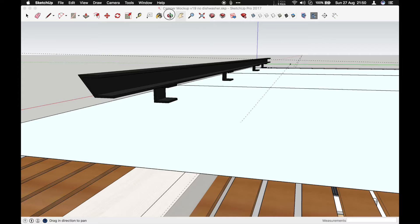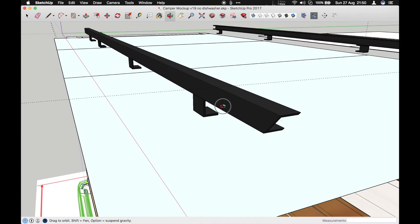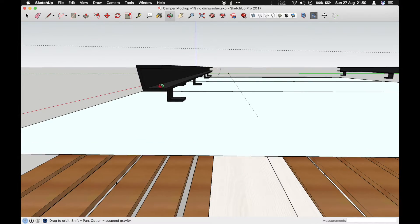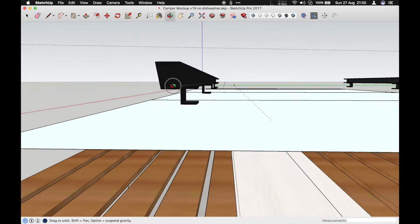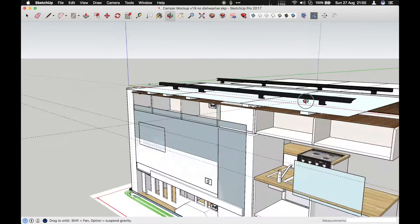I'm going to run through how we made the roof racks. Here's the end result of the rails we designed in SketchUp. We went through a huge number of iterations — it was really good to just check what size to make the aluminium, what size to buy, and check how it looks.